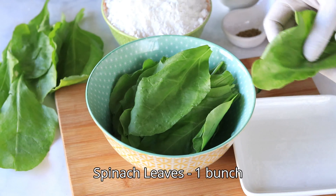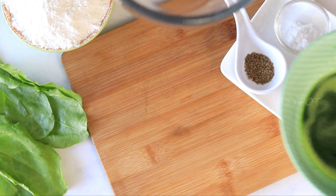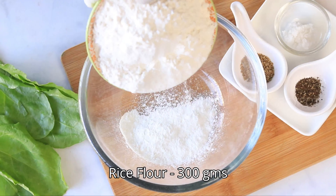Make some spinach puree with spinach leaves, green chilli, and some water. Now take a large bowl and add some rice flour.